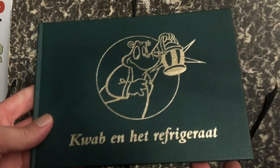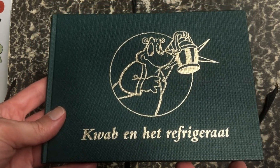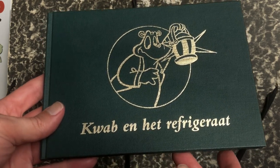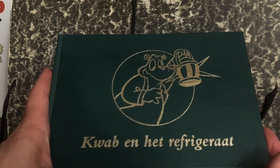This is the book Kwap en het Refrigeraat and I'm going to republish it. It's going to be also in English for the first time. It's a book from 1994, around the year that I started out as a professional illustrator and comics artist. In this video I'm going to show you some of the old work and why I'm going to redraw it. This is the original book Kwap en het Refrigeraat, published in 1994.